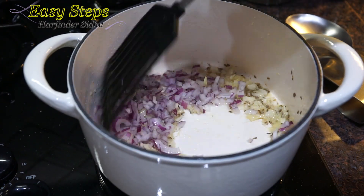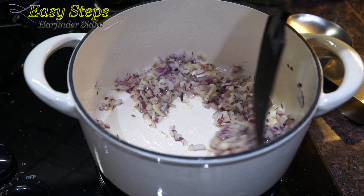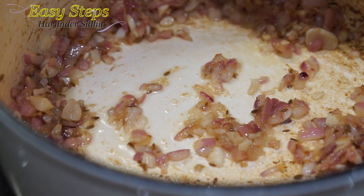Mix it well and we're going to sauté our onions until they get translucent. Our onions are now translucent, and we're going to bring in the tomatoes.